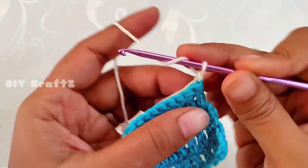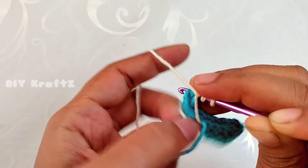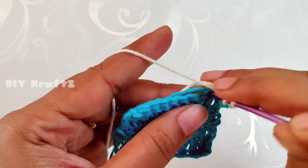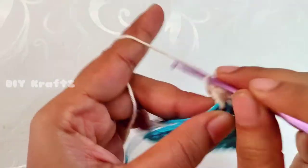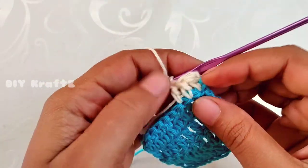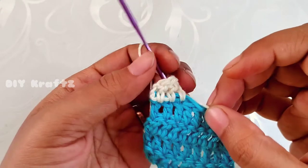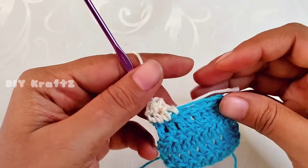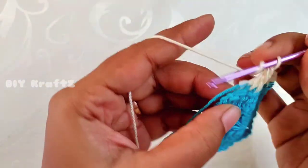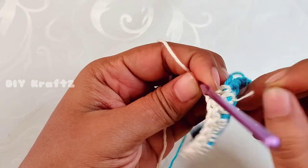Now change the color to white. Chain one, turn your work, and continue with the same pattern of making one DC in each stitch. Each row will have nine double crochet stitches. While working, I'm adding the tail ends along with the stitches so we don't need to weave in all the ends at the end — this helps reduce the work. After adjusting a particular length you can trim off the threads. I am now doing the last stitch of the fifth row in white color, completing the ninth DC.